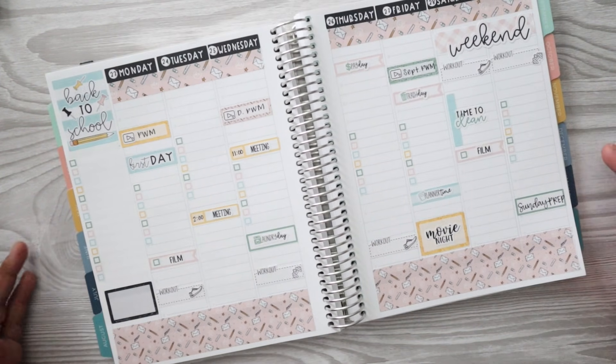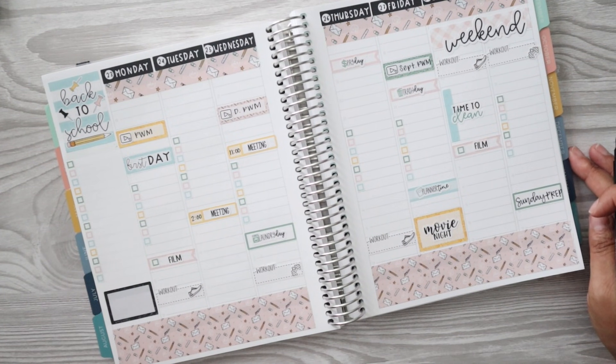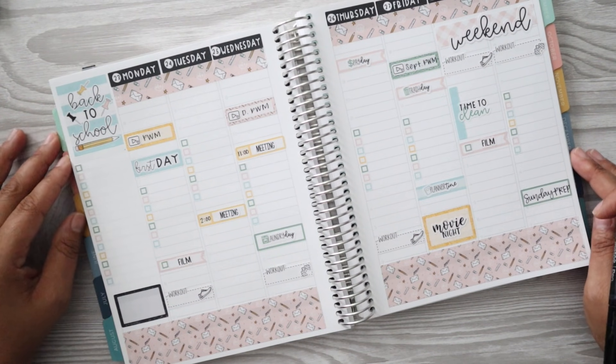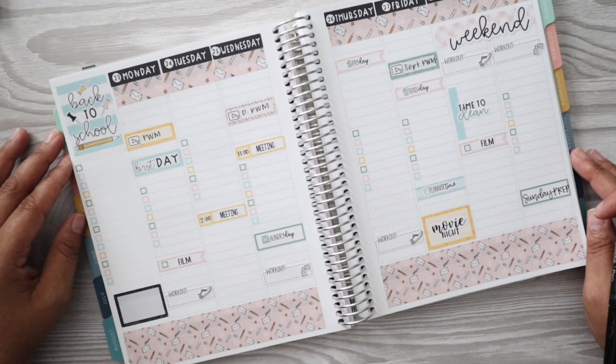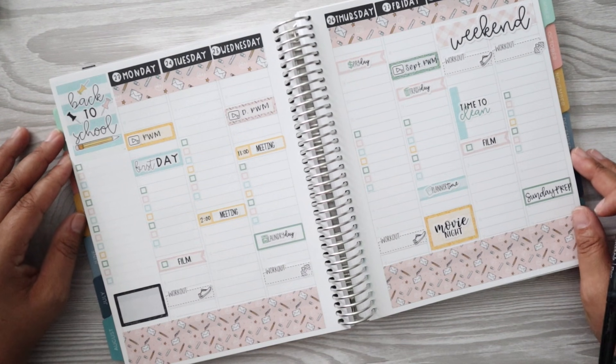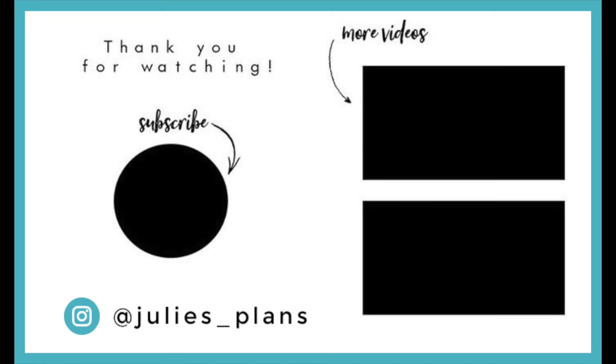That is it you guys - that's it for this week's plan with me. I hope you enjoyed today's video. If you did, please be sure to give it a thumbs up. Subscribe if you haven't already, and if you're already subscribed make sure you click that red notification bell so you know when my videos are posted. As always, thank you guys so much for joining me and I will see you in my next video. Bye everyone!